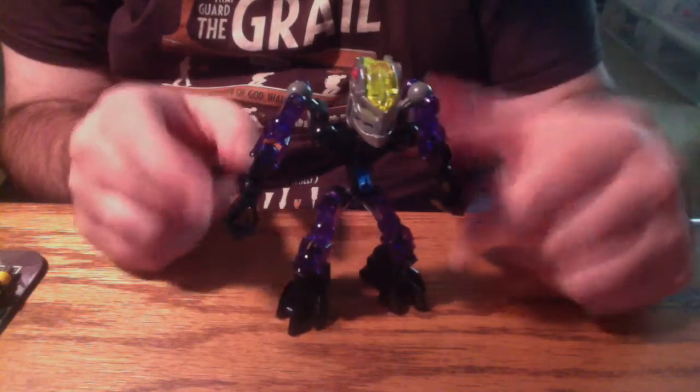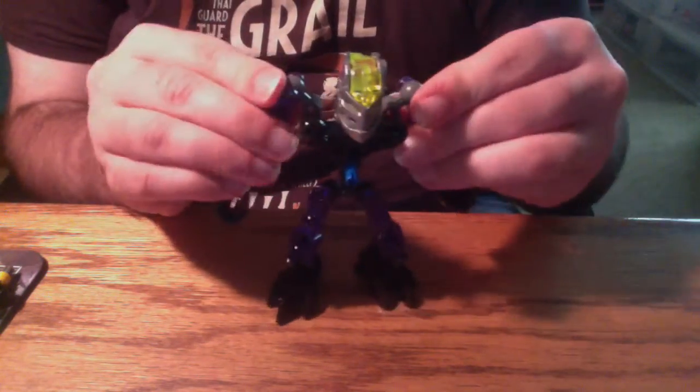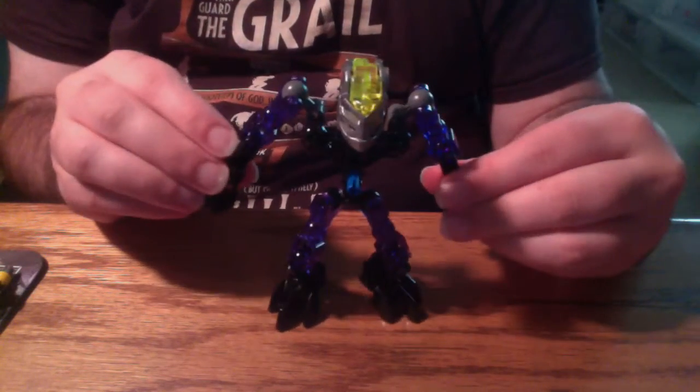Also, these purple parts are appearing a lot brighter in the camera. They're a fairly dark purple, but I do like the colors.